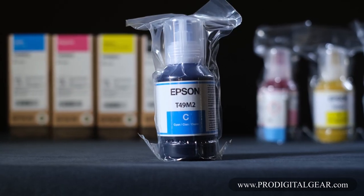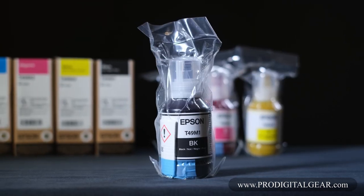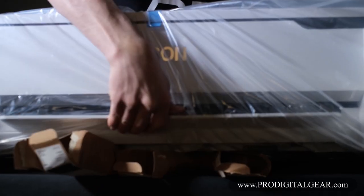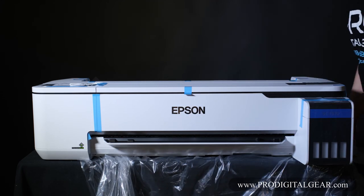We're going to show you how to install those. As you can see, this is totally different than the average ink cartridge. We'll show you how to charge up your printer in just a little bit. And of course you have the F570 itself. There's a lot of blue protective tape around the printer, and we're going to show you where all that is so that you can remove it.